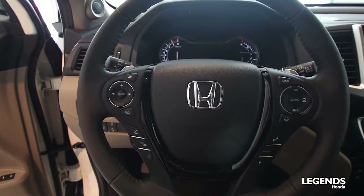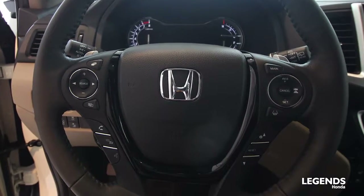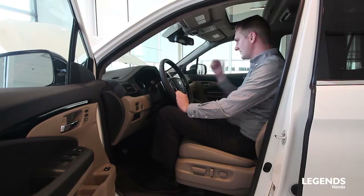On the inside of our steering wheel we have our audio controls as well as Bluetooth, and then we're also going to control some of our Honda Sensing features.